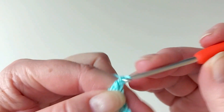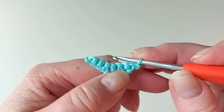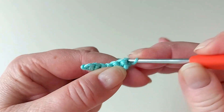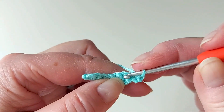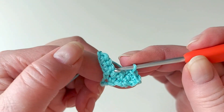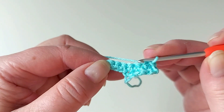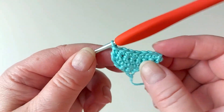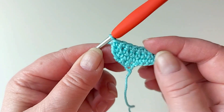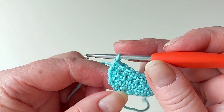Then chain one and now this row and the next row - one single crochet in each. So one in each there and back. There are altogether four rows now including the small one we started with, and then we need the ear.